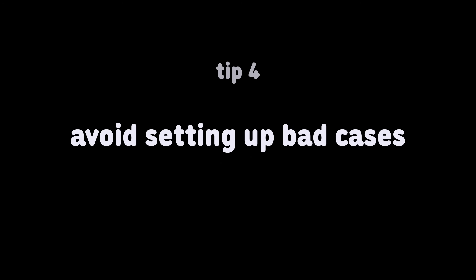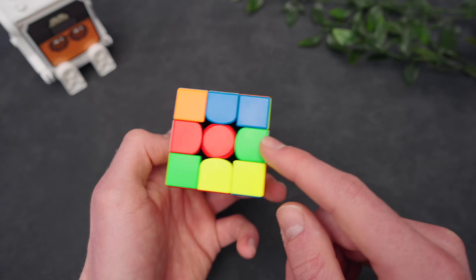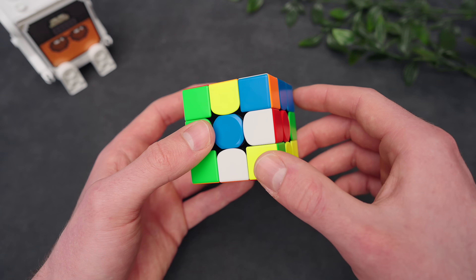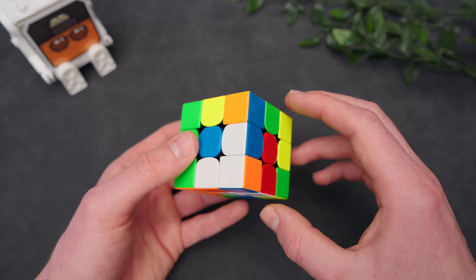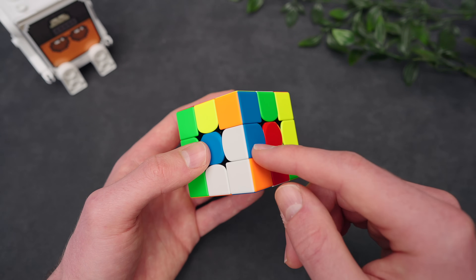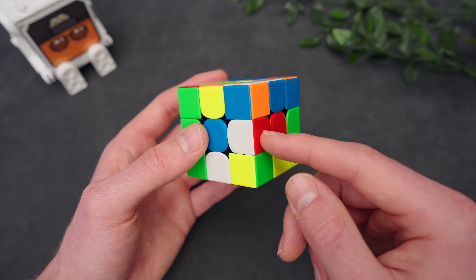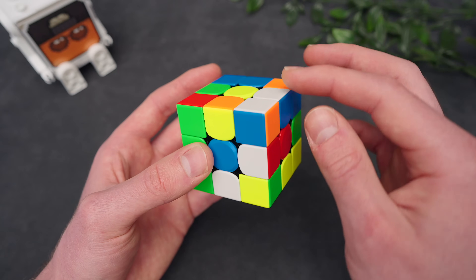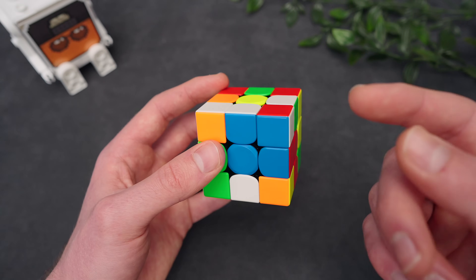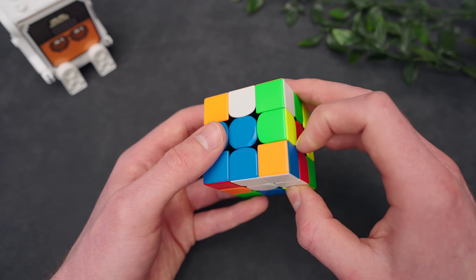Avoid setting up bad cases. So for this cross, we have edge pieces here, here, here, and here. Now because this edge is already aligned to its correct center, it would be easiest to insert that one. But notice if I do that, this blue piece comes down. We can do something better: instead of solving the red cross piece right away, we can actually move this edge over to its correct center. And then insert it. This way, I set up a better case for the blue cross piece, so we can just insert it like that.